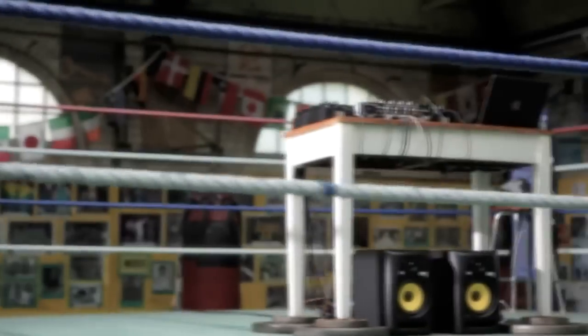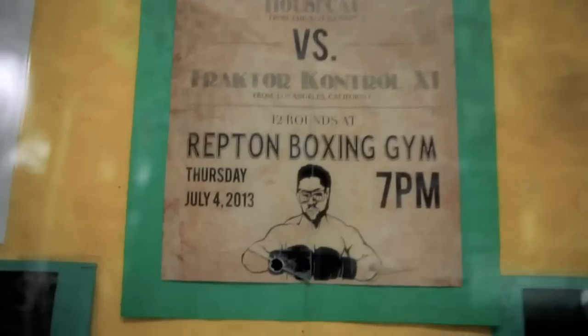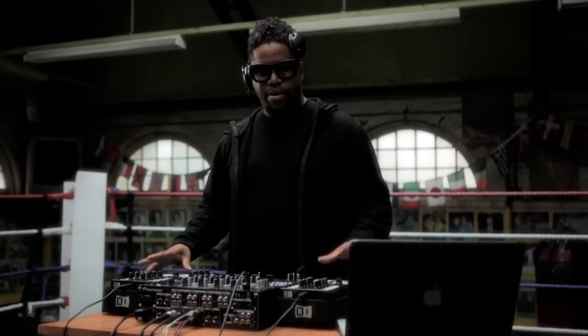What's up? This is Felix the house cat. I used to play on vinyl in the 80s, then I was rocking the CDJs in the 90s, and now I'm on Traktor.